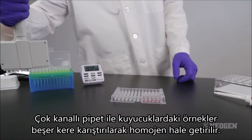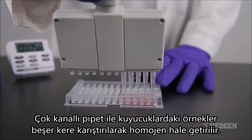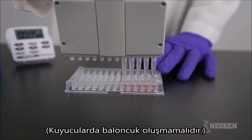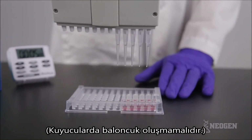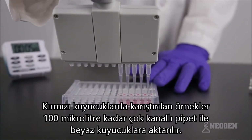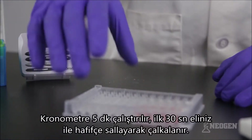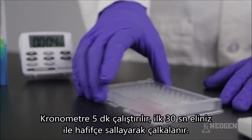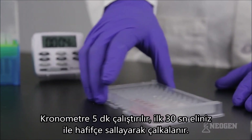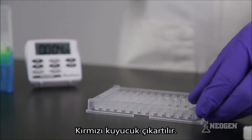Using a 12-channel pipetter adjusted to 100 microliters, place the appropriate number of pipette tips onto the pipette. Mix conjugate and samples in the red marked wells by pipetting up and down five times. Draw up 100 microliters, making sure no bubbles are present in any of the tips, then transfer 100 microliters of sample into the clear antibody wells. Start a timer set for five minutes. During the first 30 seconds of room temperature incubation, mix the wells by sliding the microwell holder back and forth on a flat surface without splashing the reagents from the wells. Discard the red marked mixing wells.